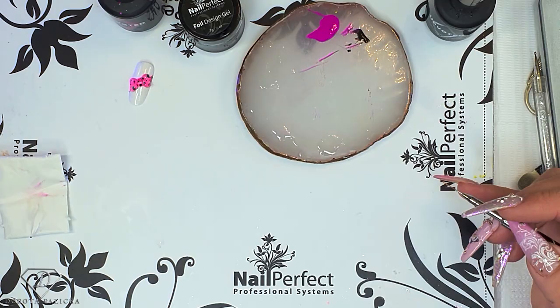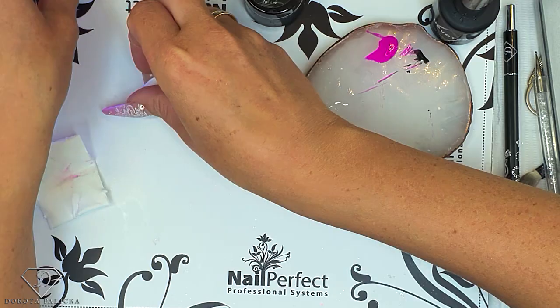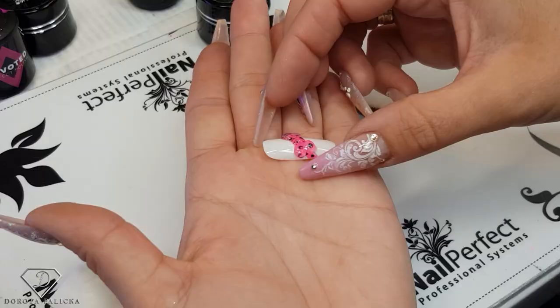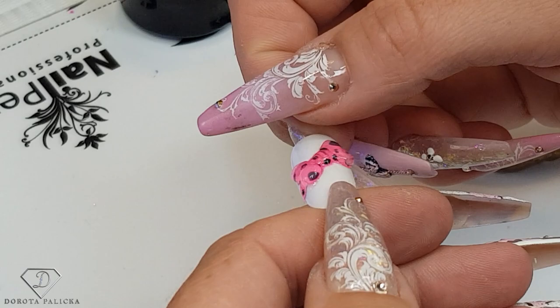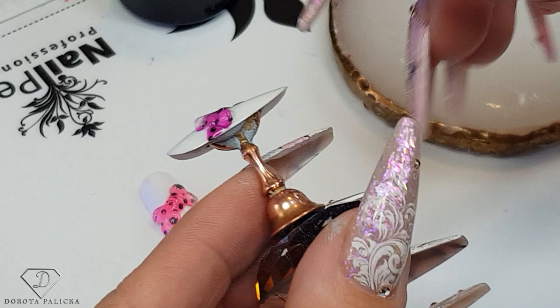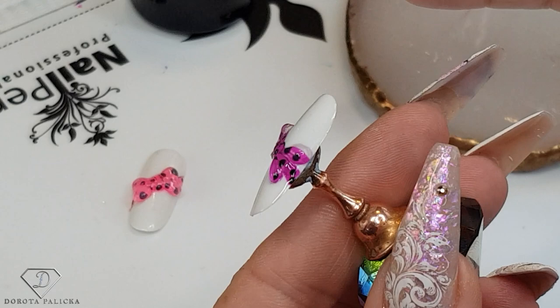That's my final look. So 30 seconds cure just to close this top coat and cure it properly, and then I'll show you how nice it looks. Check out the butterfly as well — I think it's fantastic. So that's this bow in here, nice and 3D. And I'll show you the other one once it's cured. I love this part — it's sticking out so nicely. You can see it is coming off from the tip.